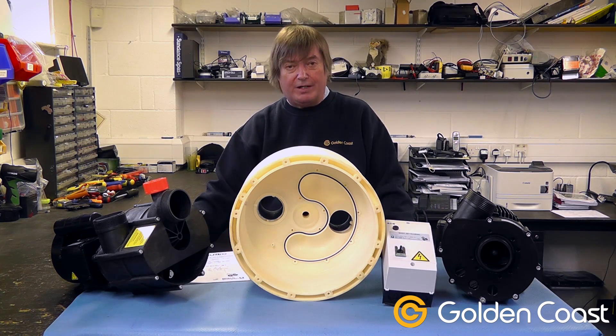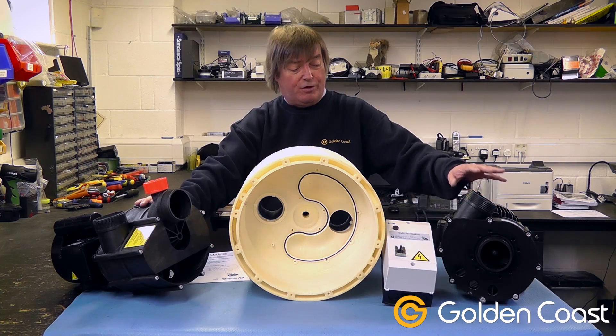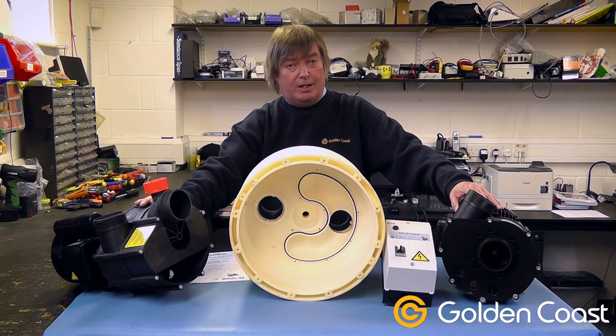The most important thing is to pick the right kit when you come to do the completion — either the close coupled or the remote kit. If you try to use the close coupled pump mounted above the water line, the system just won't work; it'll keep draining and you'll never manage to prime it.